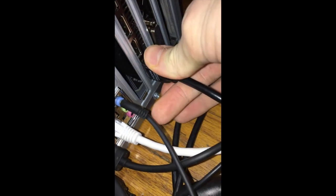Now we can plug our monitor into the HDMI port right on the graphics card. Simply plug the power cord in, press the on button, and cross your fingers that the system powers on.